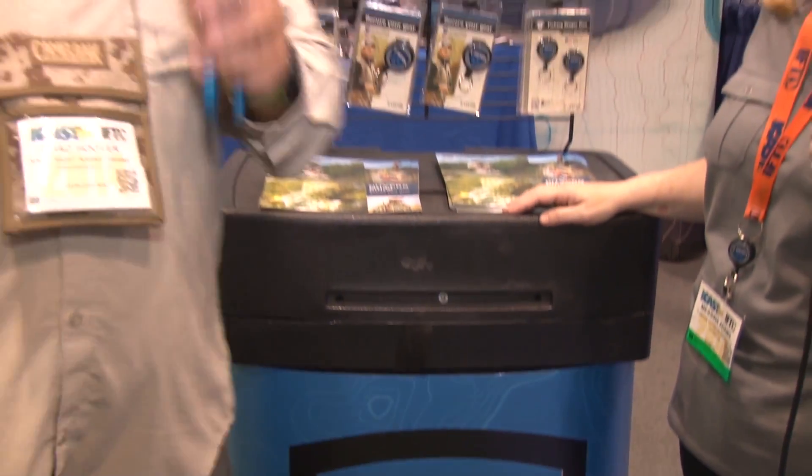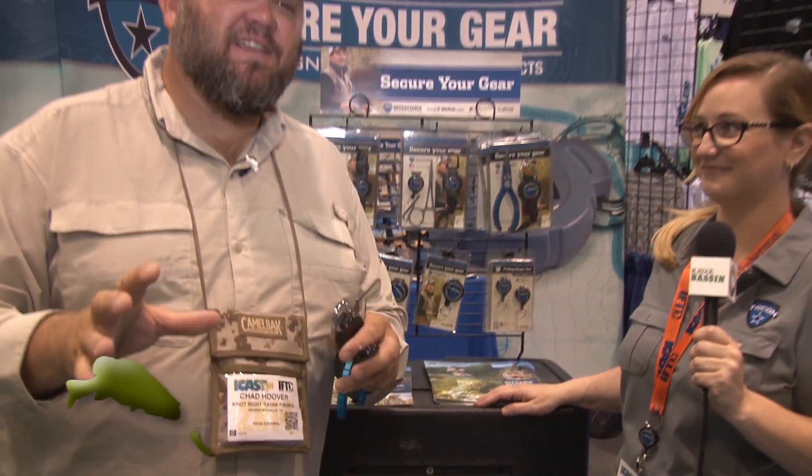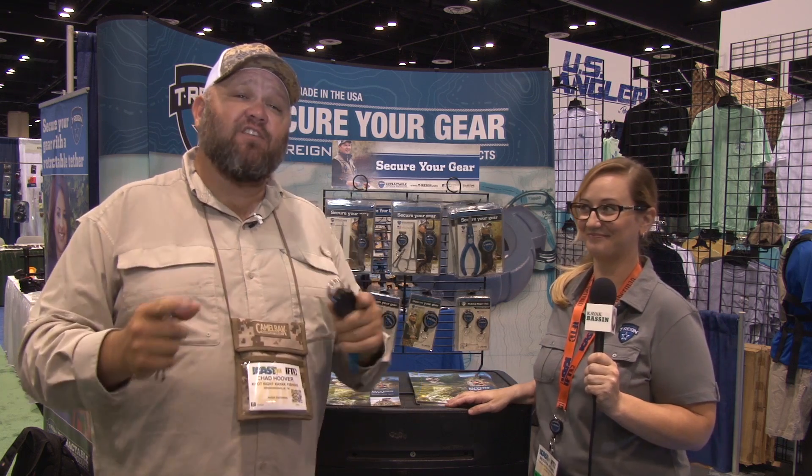Hey guys, Chad Hoover, 2014 ICAST kayak bass and TV. We're in the terrain booth. These nippers on the retractors and retractable pliers have become a go-to thing for me on my PFD every time out on the water.